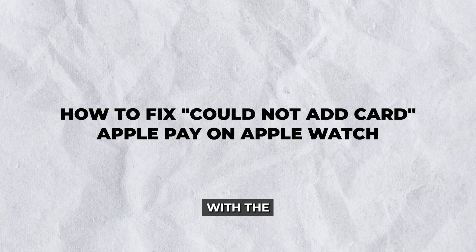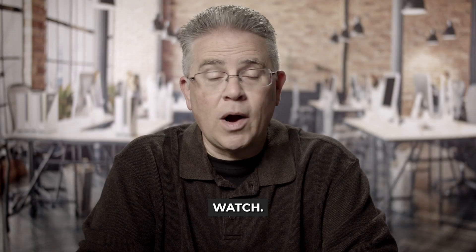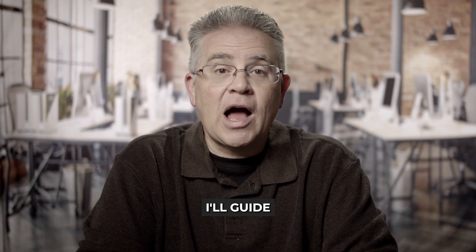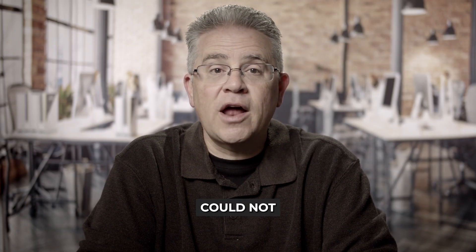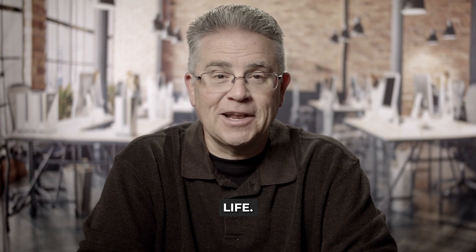Hey everyone, if you've been struggling with the dreaded 'could not add card' error on your Apple Pay with your Apple Watch, you're not alone. This week, I'll guide you through how to fix the 'could not add card' Apple Pay issue on your Apple Watch so you can enjoy seamless transactions and get back to your busy life.